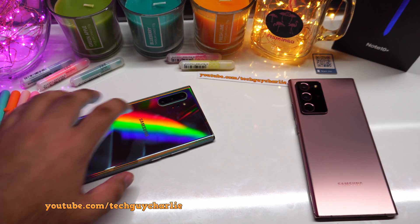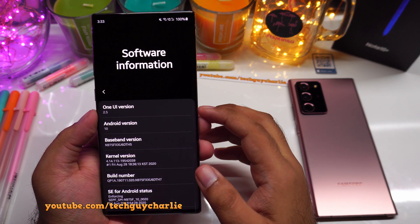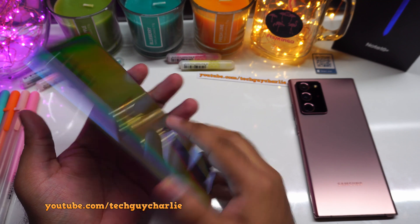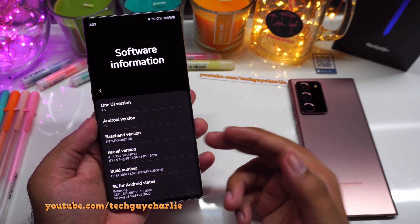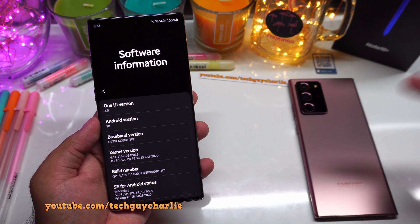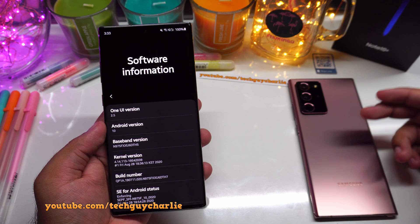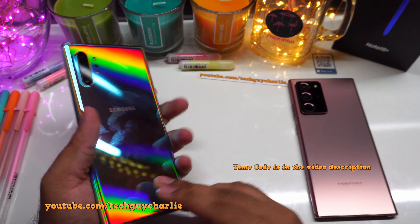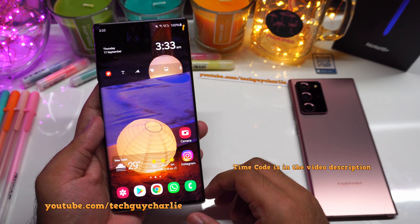Hey, what's going on YouTube, welcome back. Looks like Samsung is on a roll these days because the One UI 2.5 update is now available for the Galaxy Note 10 Plus. This update is awesome because after this update the Note 10 Plus pretty much feels like the Note 20 series. It brings a lot of new features from the Note 20 Ultra to the last generation Galaxy Note 10 Plus, and in this video I'm going to show you about 25 features that are new with this update.